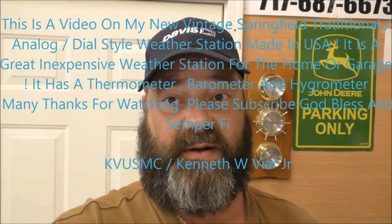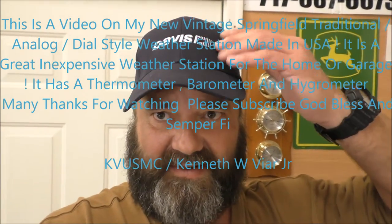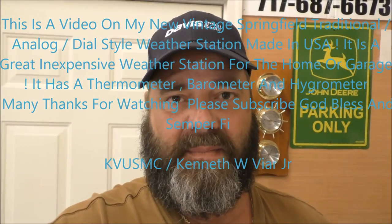I just got tired of the battery-operated ones, the digital ones — which I love. You can see my Davis hat right here for Davis weather. But this is a simple setup so I can come out here in the shop to see what the temperature is and the humidity and all that good stuff.